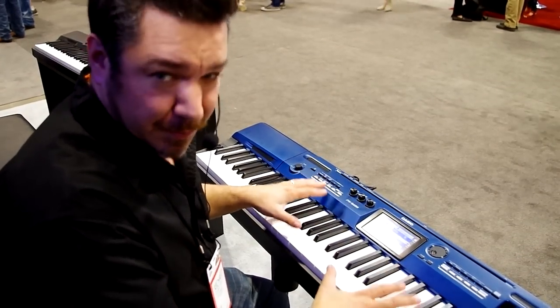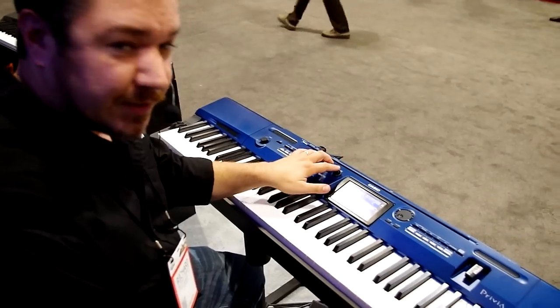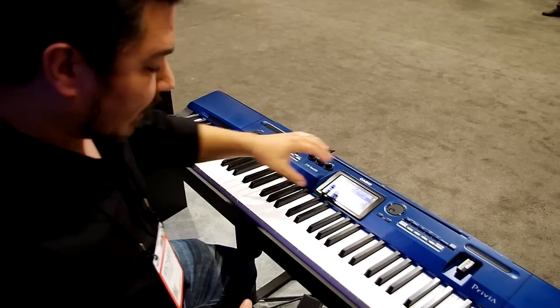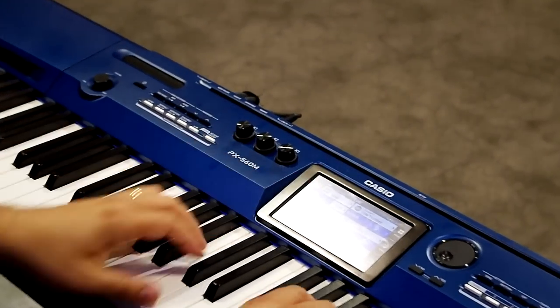So here we are looking at the front panel of the PX560. There are three real-time control knobs that you can assign to do whatever you want. There's also pitch bend and modulation wheels over here. I've just created a brand new hex layer, and I called it New Synth.